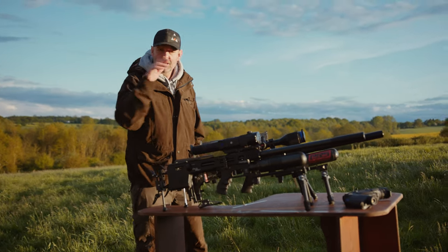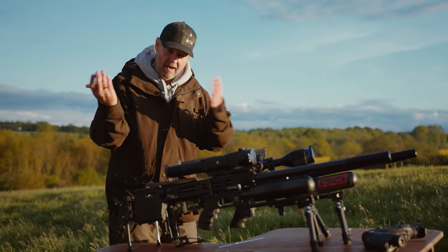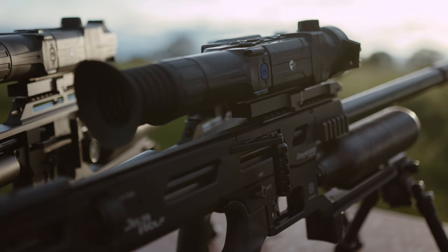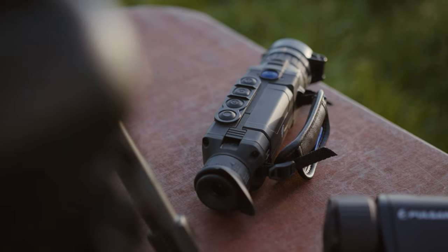Welcome to Triple G - Guns, Gear, Gadgets. People are always moaning at me, no gadgets, no gadgets. Feast your eyes on this little lot. We've got night vision, we've got thermal vision, we've got the thermal rangefinder things. Does everything. Now let's go through them very quickly.